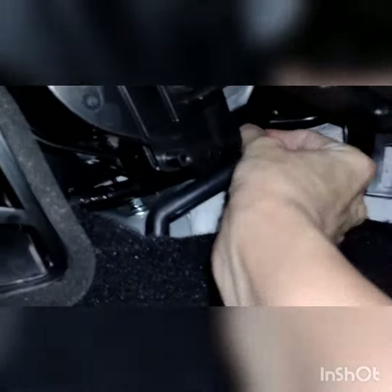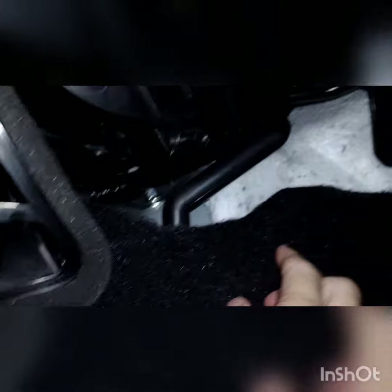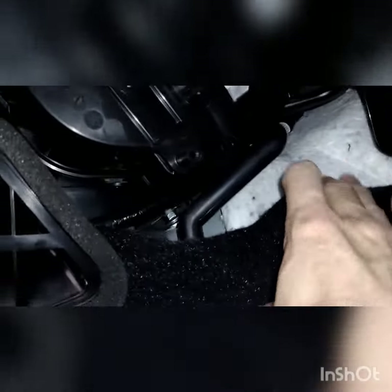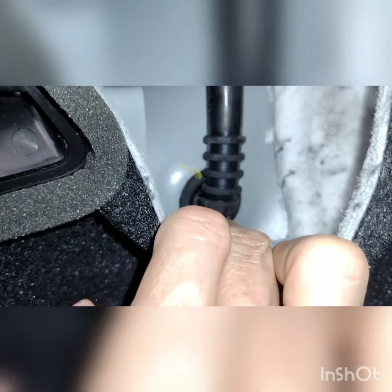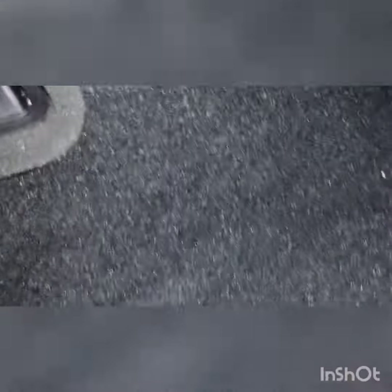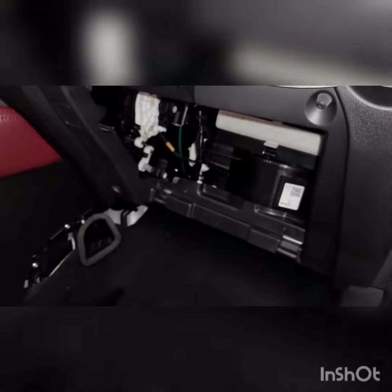I just stuck it back on. I was going to put a clamp but it's actually on there pretty good. I think it was just not put back during the repair. If you look down under the carpet, that's where the water should exit the car. When you turn the air conditioner on, it should just drip out of the bottom of your car from there. I just thought I'd show you guys this because there aren't any videos about it online.